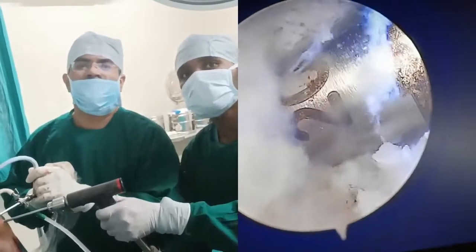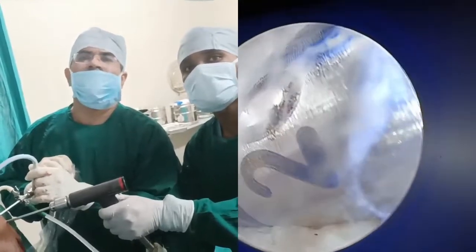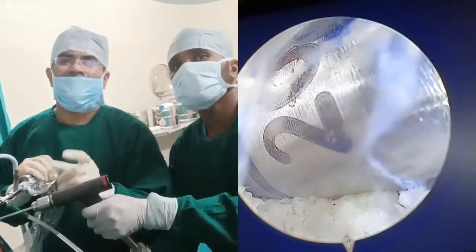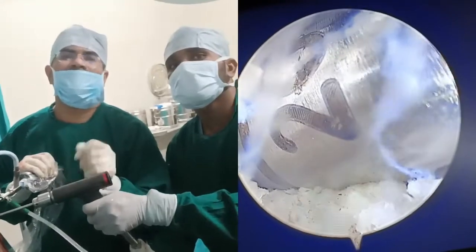Good morning everyone. Today we are doing an arthroscopic ACL reconstruction in Balaji Hospital Nobile, and we have already removed the semitendinosus graft. The graft size is around 80 mm, which is 8 mm in the femoral tunnel and 9 mm in the tibial tunnel.